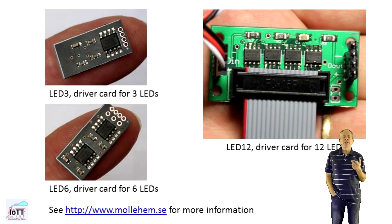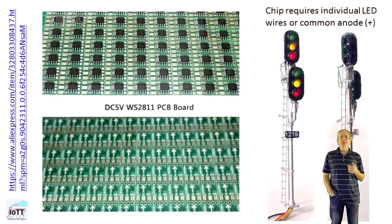A viewer pointed out some PCBs with WS2811 chips on it provided by a company in Sweden. They offer 3 versions with 1, 2 or 4 chips and each of the chips can drive 3 LEDs. I like this board very much, except for the price tag. So I looked around and found a PCB on AliExpress that can drive 3 LEDs but only costs about 5% of the Swedish 1-chip version and even includes shipping. It uses the exact same chip, so this brings down cost to about 12 US cents per 3 LEDs converted.